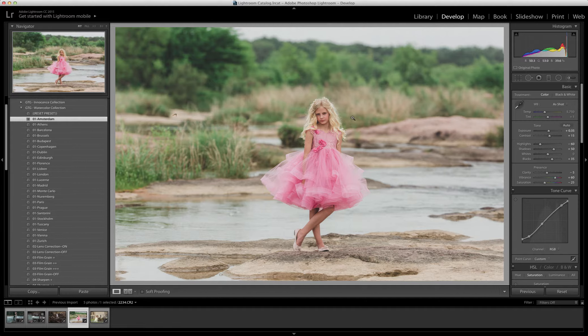The only three things that this collection does not alter is your temperature, your tint, and exposure. So those are the three things that you want to get right up front before applying the preset.